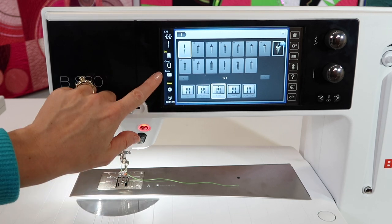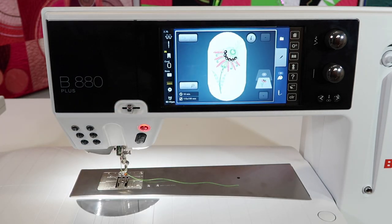So put it on, activate it, and you are going to love the results.